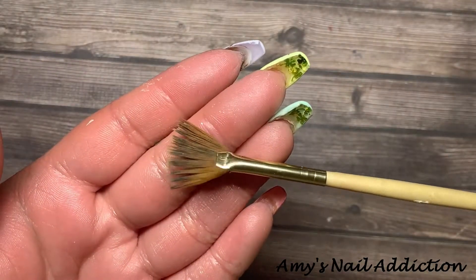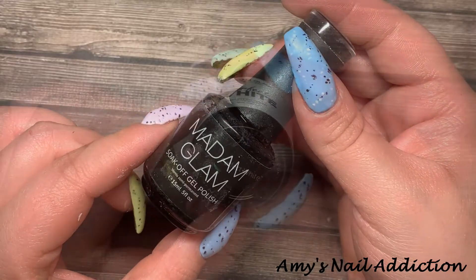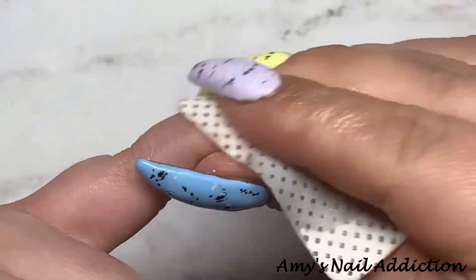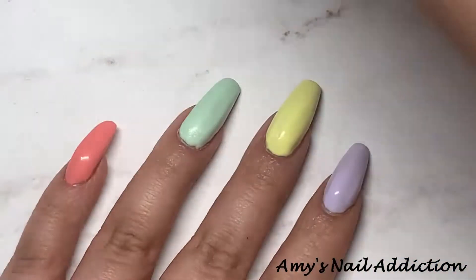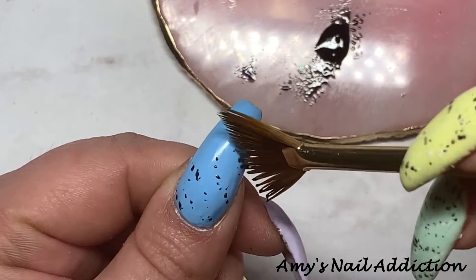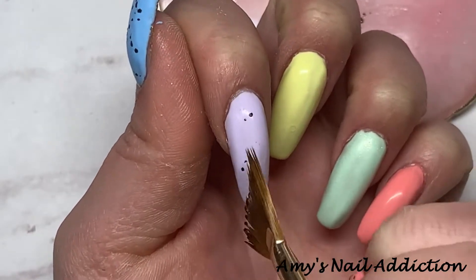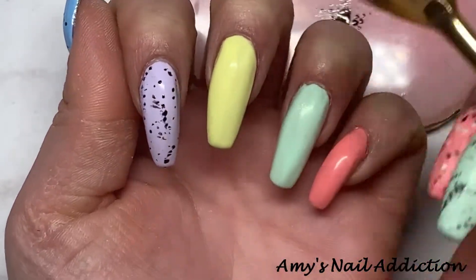Next we're going to add the little speckle effect to make that robin egg look. I'm going to be using this fan brush, and for colors I'll be using Madame Glam's Perfect White and Perfect Black. First I remove the tacky layer on all of the nails — here's my little palette, I'll leave a link for these palettes down below, they're from Amazon, my sister got them for me. Then taking my fan brush, I dip one side in the black and just dab on little spots here and there to give it that speckled look, then do this on all of the nails.